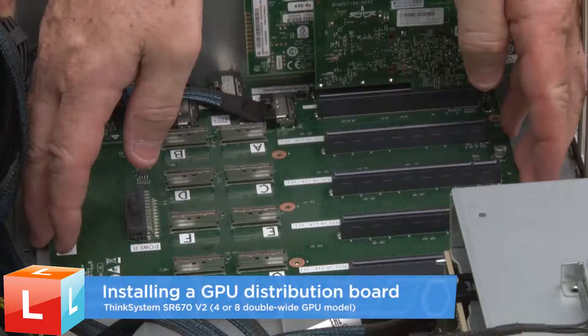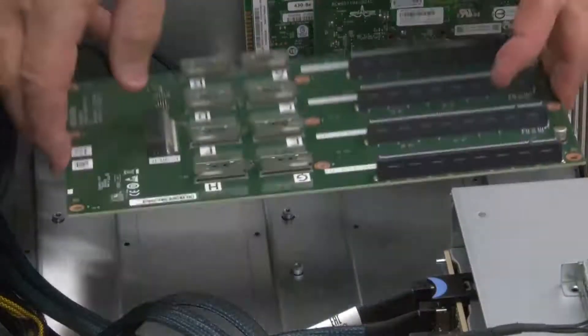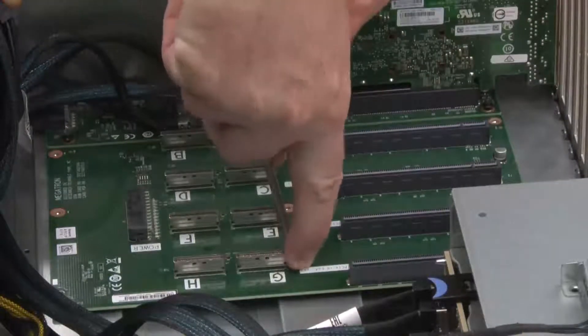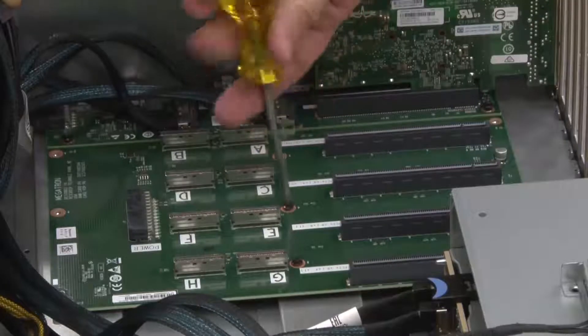Installing a GPU distribution board. Align the 9 screw holes on the GPU distribution board with the standoffs on the chassis. Fasten the 9 screws to secure the GPU distribution board to the chassis.